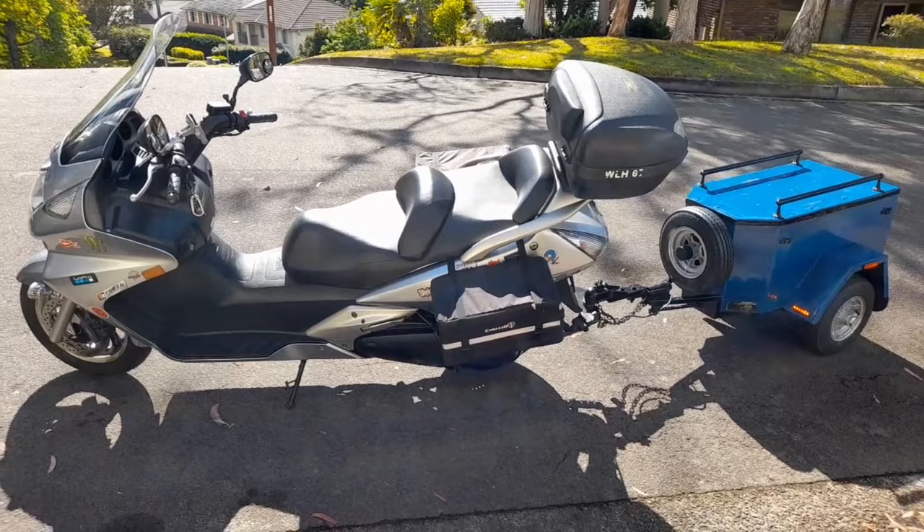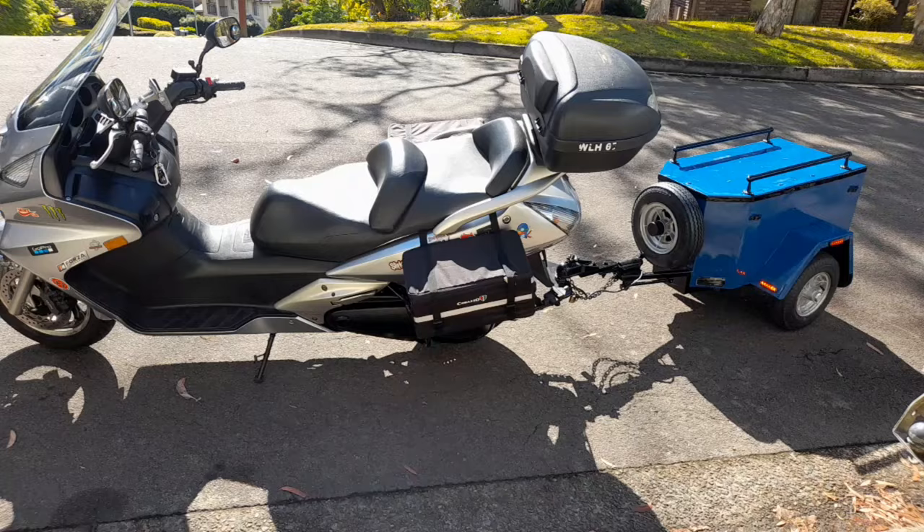I hope that you enjoy this video clip. Pretty cool — when you've got a trailer it gives you extra storage room.